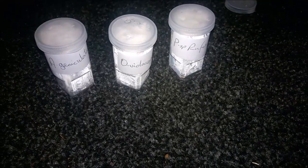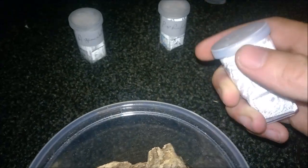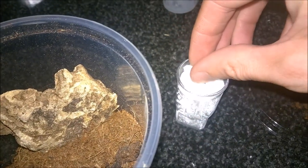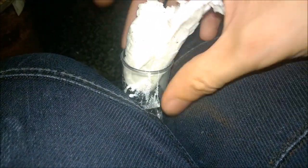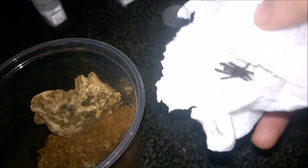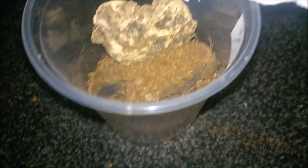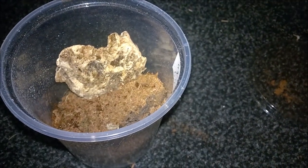Three left. Next I'm going to do the Singapore species, the Omothymus violaceopedes. I'll pop the lid off. There it is — a very simple enclosure for it. I'm going to be giving all of my tarantulas a quick spray just because they've been in transit. That's the O. violaceopedes done.